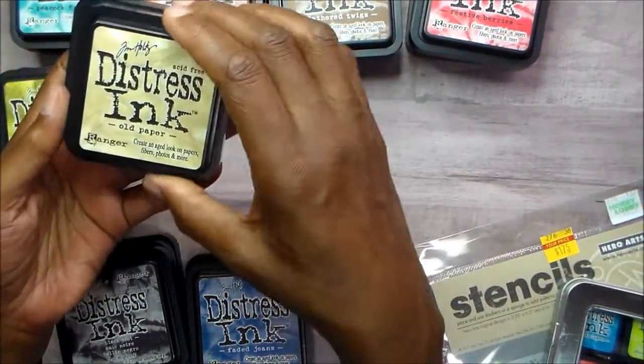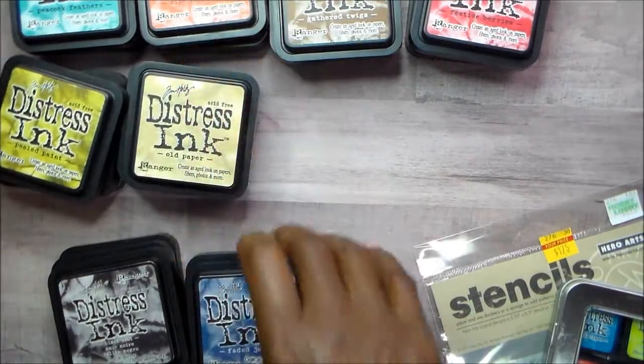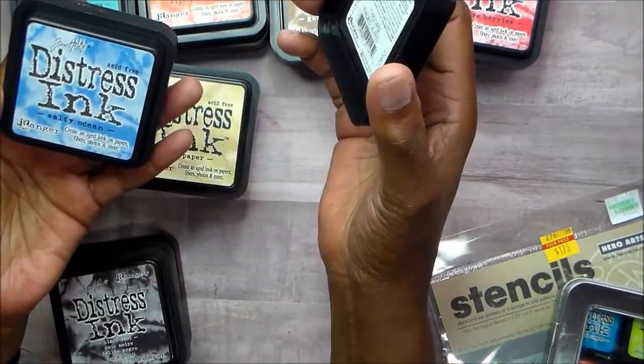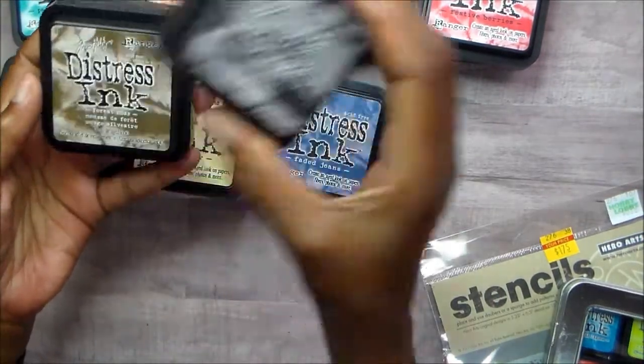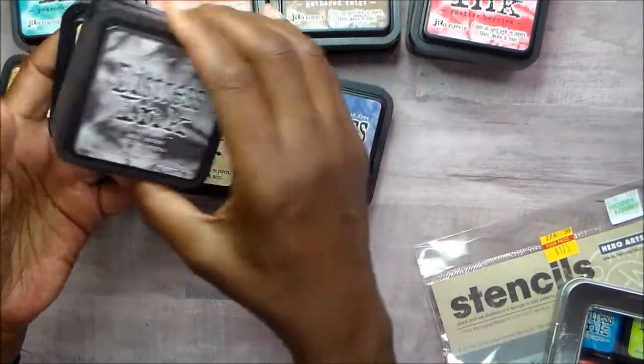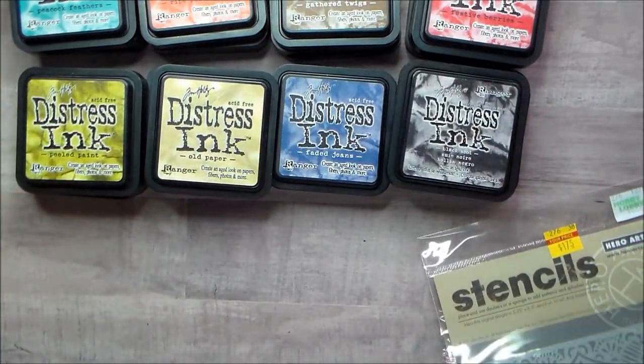Old paper, squeezed lemonade, crushed olive, salty ocean, faded jeans, black soot, forest moss, and antique linen. Like I said, I have got to do this — it is so hard.